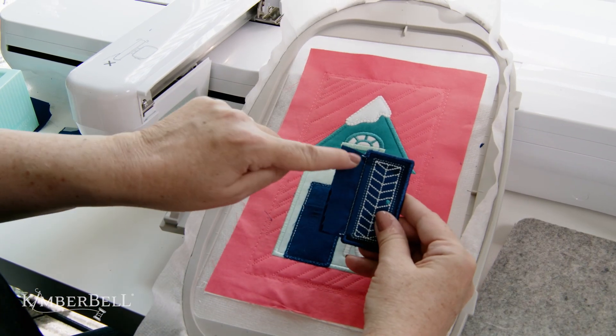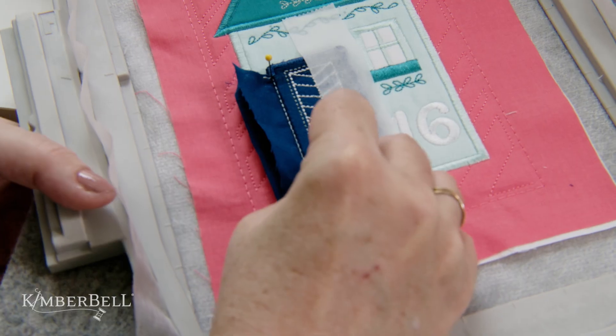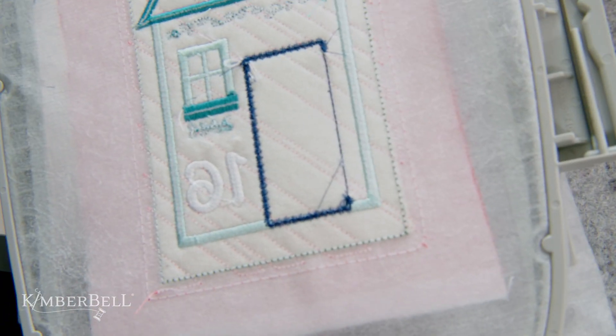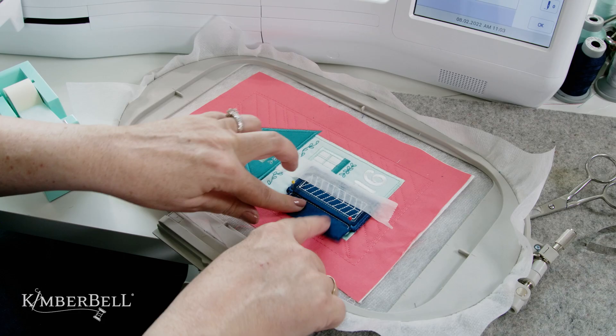Now it's time to add your door. Simply center the door onto the door base by aligning the vertical lines on the hinge side of the door with the vertical line on the door base. Tape the right side of the door from the top to the bottom. Place two thin straight pins at the intersection of the hinge marks and the vertical stitch line on your door. Place the pins straight down through all the layers to the back. Then turn the hoop to the back and check that the pins go exactly through the stitch line on the back of your stabilizer.